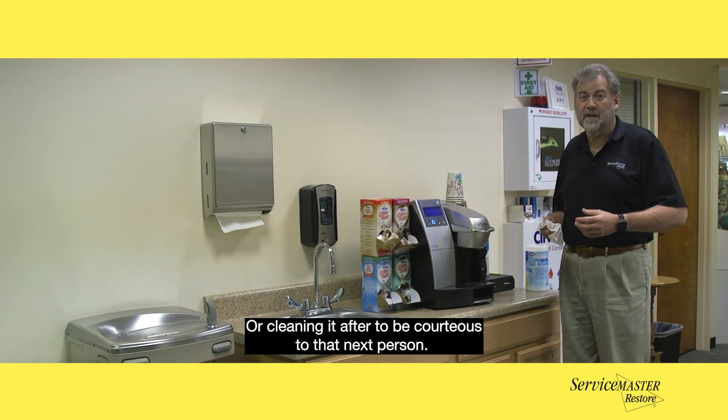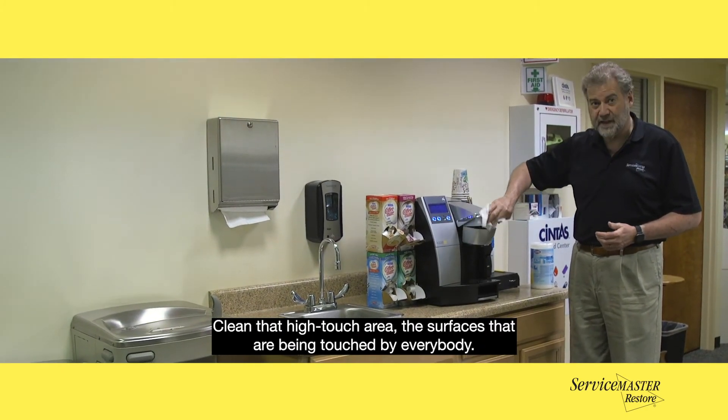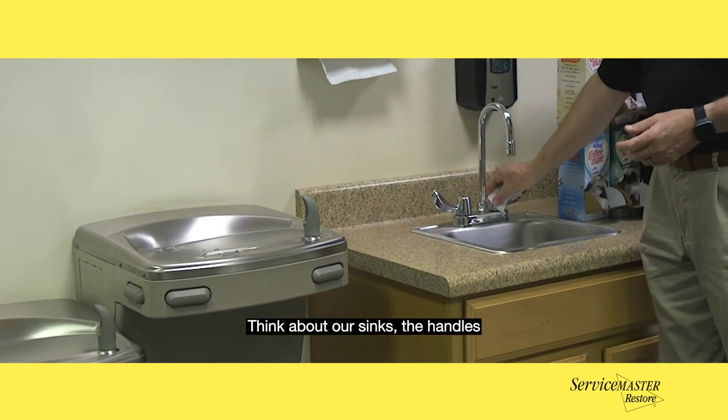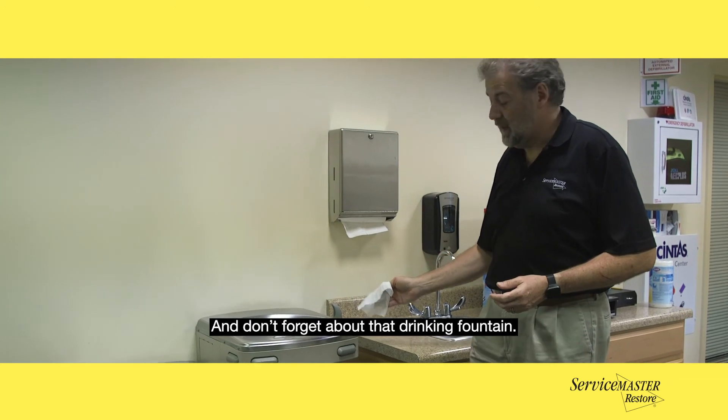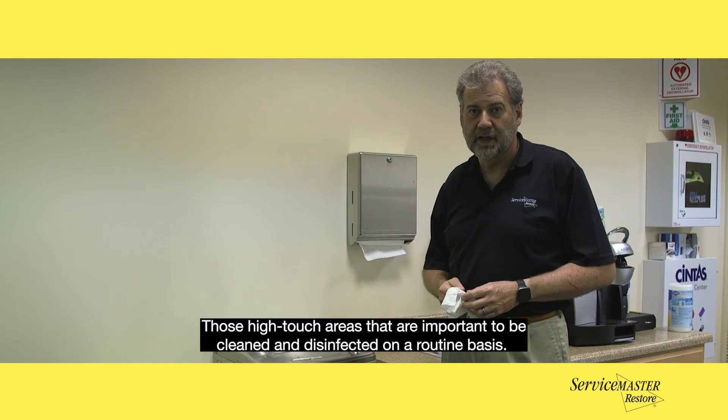Or cleaning it after, to be courteous to that next person. Clean those high-touch areas — the surfaces that are being touched by everybody. Think about our sinks, the handles, and don't forget about that drinking fountain. Those high-touch areas are important to be cleaned and disinfected on a routine basis.